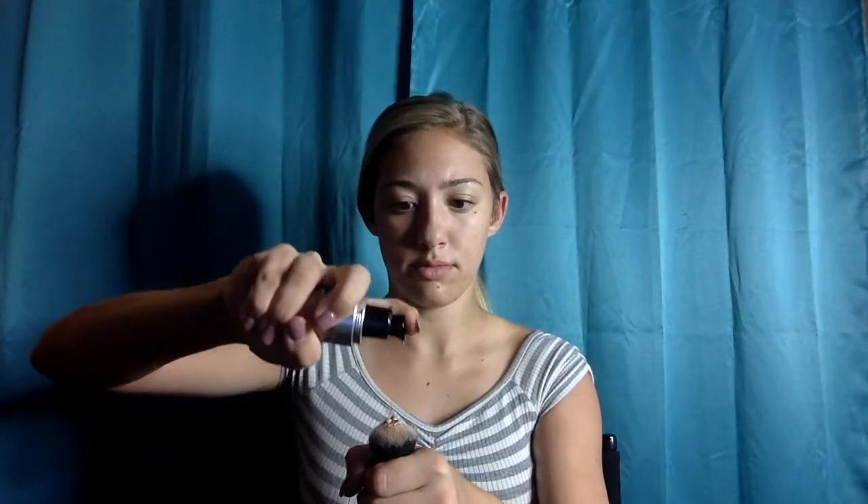This is the Real Techniques Buffing Brush. Take your favorite foundation — mine is the Makeup Forever Ultra HD in the shade R360. Go ahead and blend your foundation seamlessly with any brush or beauty blender of your choice. I only use two pumps because it is very full coverage. I have a little bit of redness and discoloration by my eyebrow — just blend that all together. Since this is a full coverage foundation, it will cover it perfectly fine. Blend your foundation all together with the beauty blender so there are no streaks.